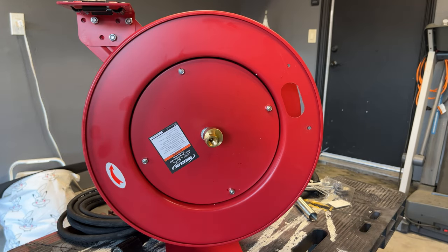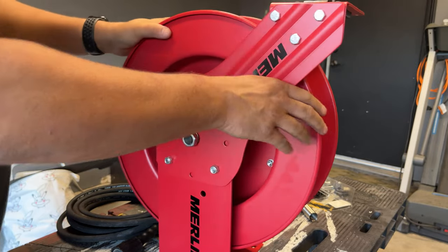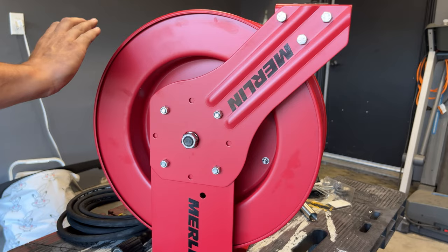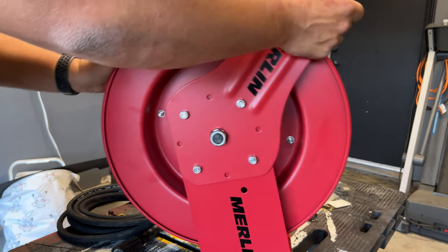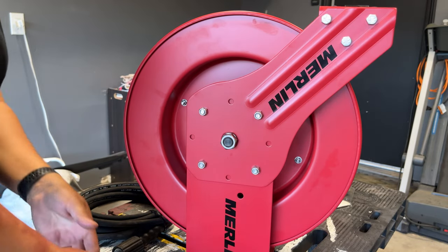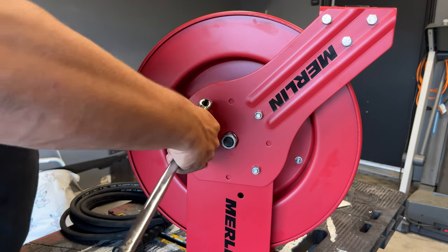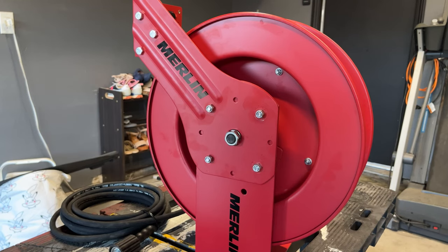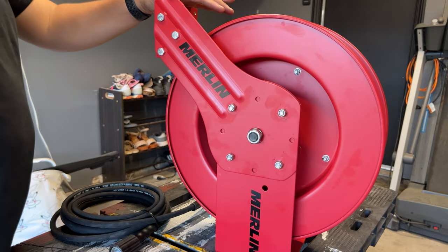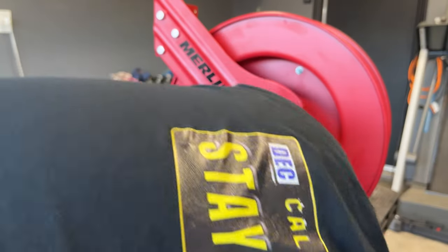One more thing I want to point out: if you're planning on mounting it like I am — which is this way — then what you're going to have to do is take these four bolts out so you can move this to face this way. Basically it'll be facing like this but the mounting point will be down. You do that by literally taking these off right here. So I got everything switched and turned around so I can mount it just like this, and have the pressure washer hose come straight out from there.